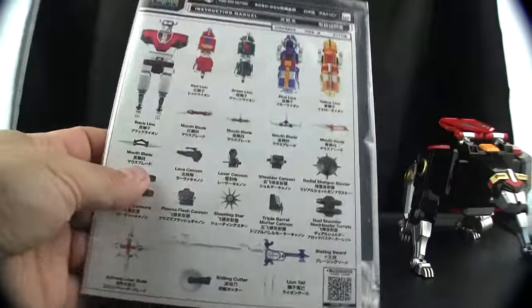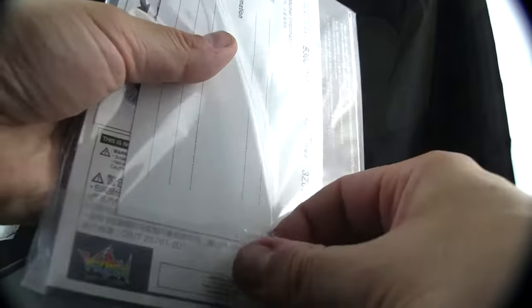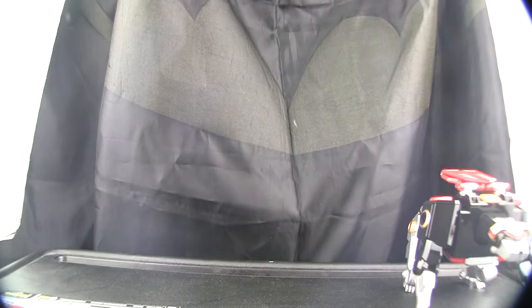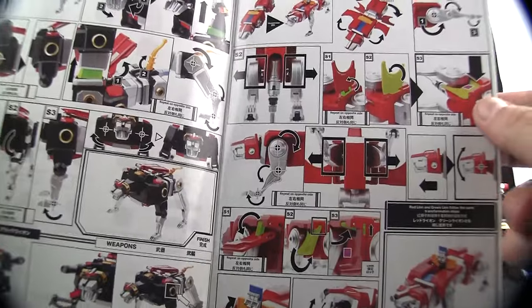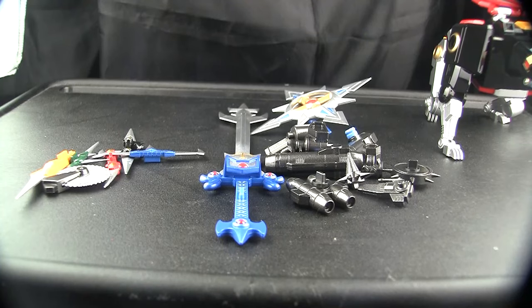Here's the instruction manual — full color, has all the weapons and what's contained in the set. There's a warranty card, which I recommend registering, even though I tried a warranty claim once and it was a pain in the butt. They were responsive but pretty much said what was missing was impossible. The instructions are pretty clear and colorful.